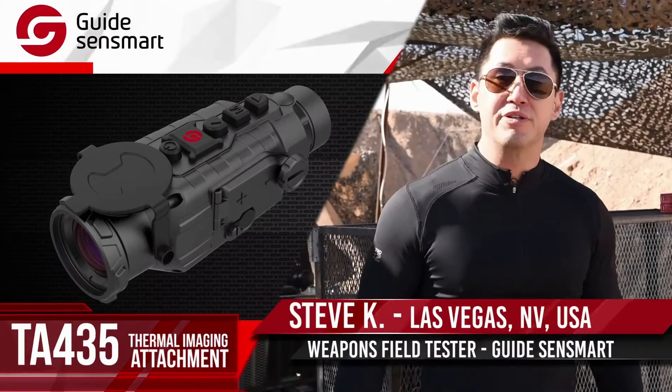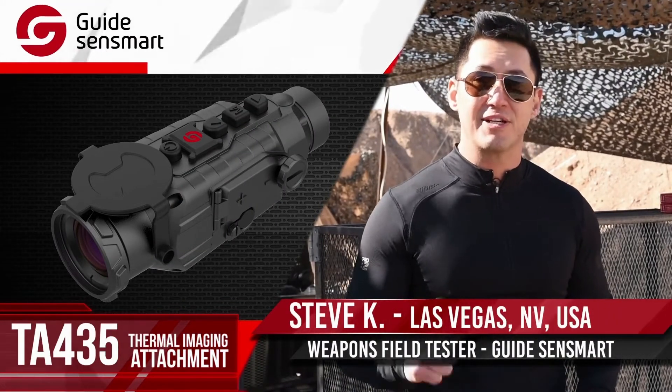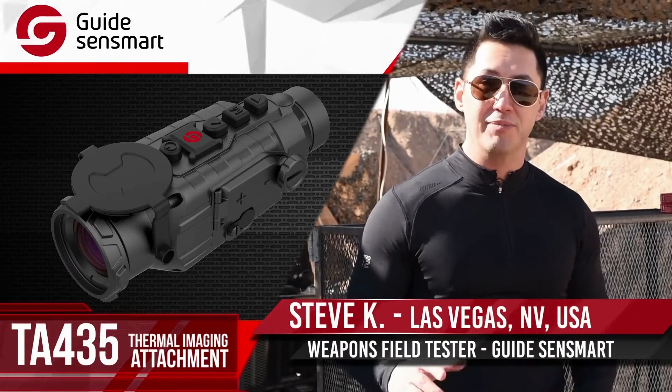Hi, I'm Steve Kim, and today I'm going to introduce you to a thermal imaging attachment designed by a company called Guide Sense Mart. They're a Chinese company that specializes in thermal imaging.